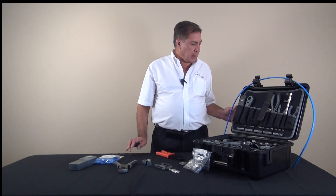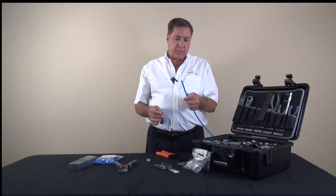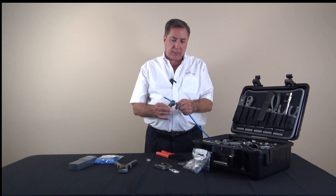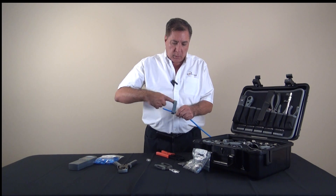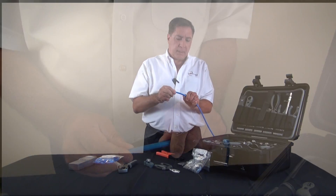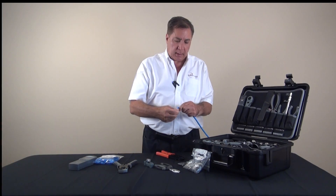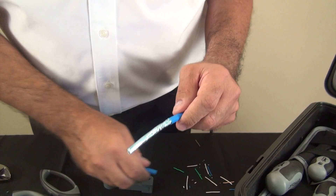We will begin by using our easy stripper tool to take off a section of the cable's jacket. We will start about an inch and a half back from the end of the cable and we will circle the cable once, twice with the easy stripper tool, removing the tool and then bending the insulation back and forth to crack it. Now it's completely severed and we will proceed to pull it off.